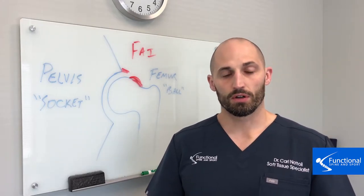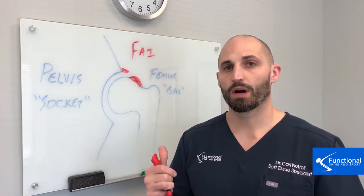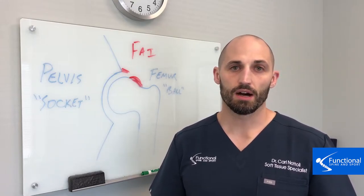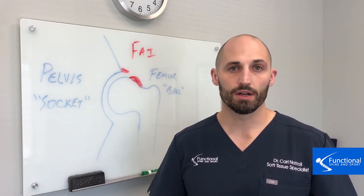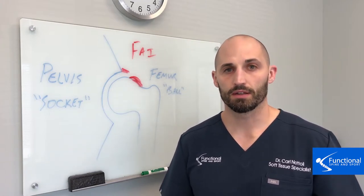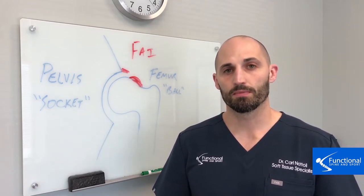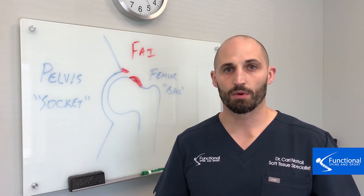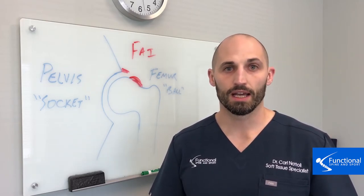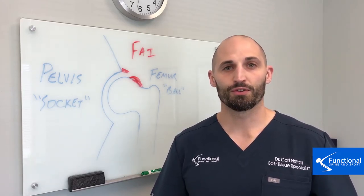If your young son or daughter is having hip problems and they're in high-load sports, have them come in and let us check them out to see if their hips are healthy. There's a lot you can do if you catch this early that doesn't require further surgery or further pain down the road. This is a big deal. We hope you found this video helpful — please like, share, and comment, and contact us if you have any further questions. Be on the lookout for further videos. Thank you.